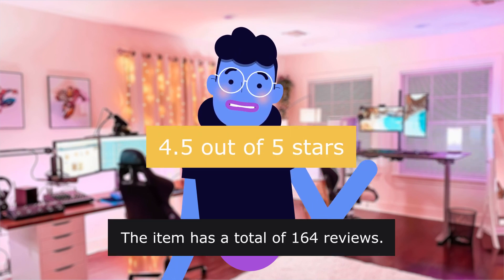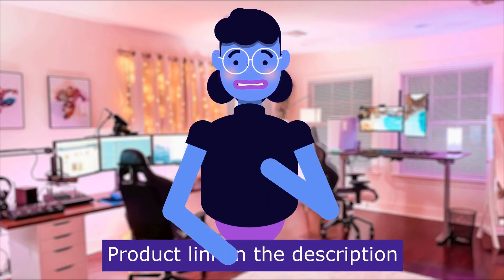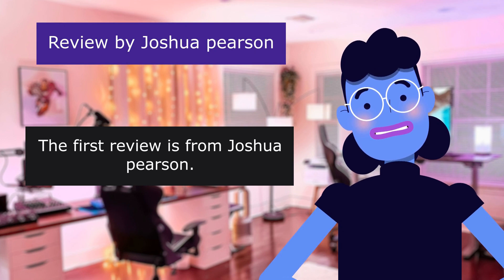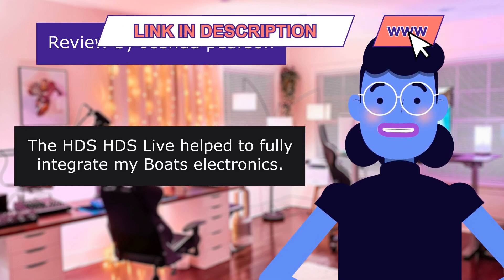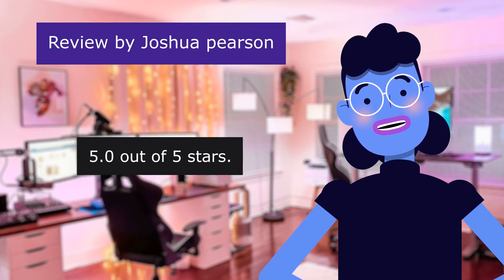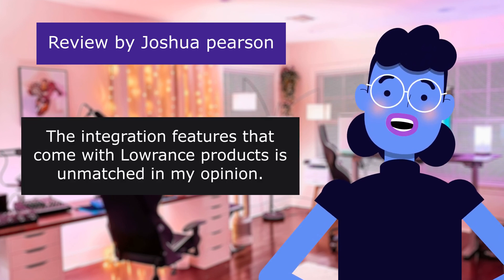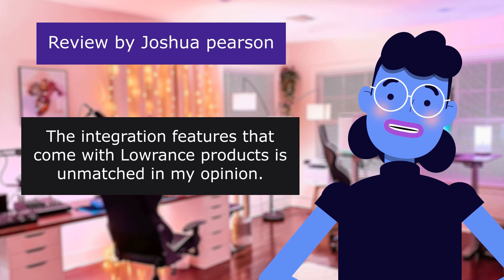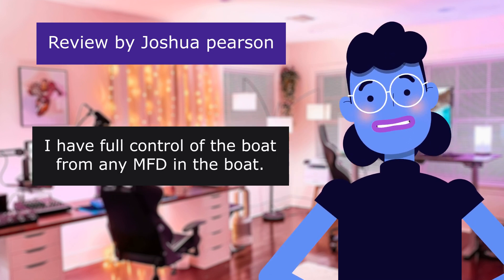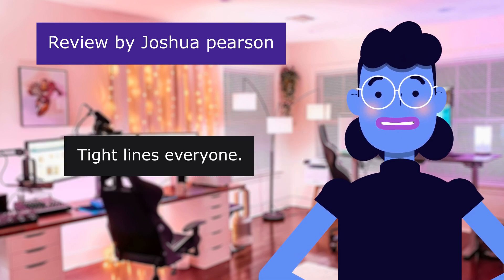The item has a total of 164 reviews. Product linked in the description below. The first review is from Joshua Pearson. The HDS Live helped to fully integrate my boat's electronics. 5.0 out of 5 stars. I love the product. The integration features that come with Lowrance products is unmatched in my opinion. I have full control of the boat via NMEA from the helm. The processing speed of the HDS Live is impressive and was a great upgrade from the Ti 2 I had before it. Tight lines, everyone.